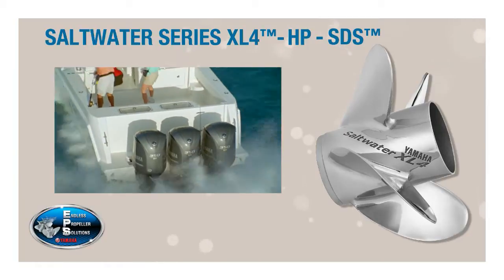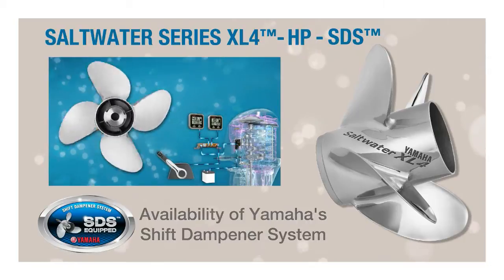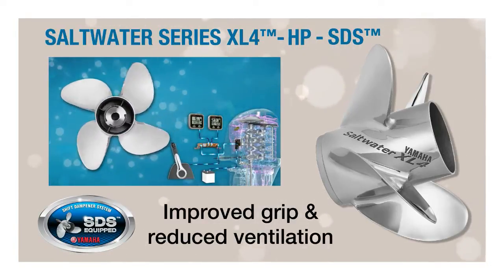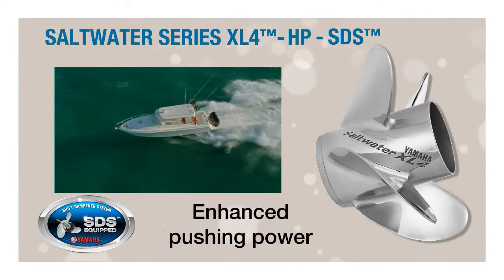But there's one big added benefit: the availability of Yamaha's patent-pending shift dampener system. With four blades, they offer benefits like improved grip and reduced ventilation, while also enabling enhanced pushing power over their three-blade counterparts.